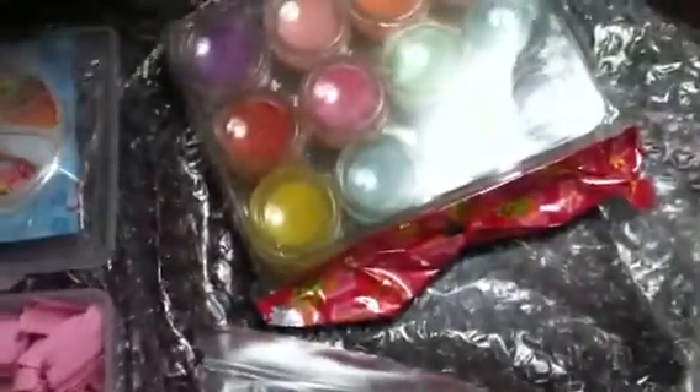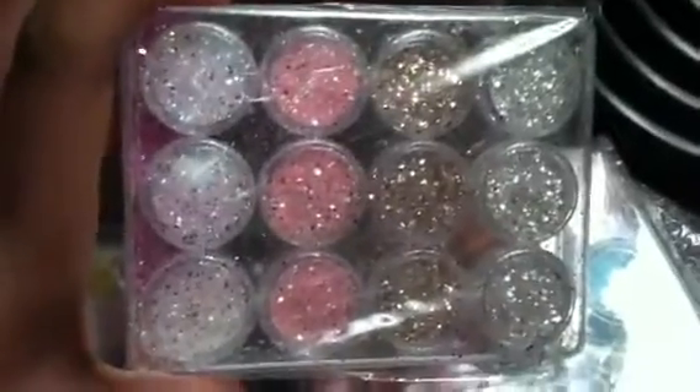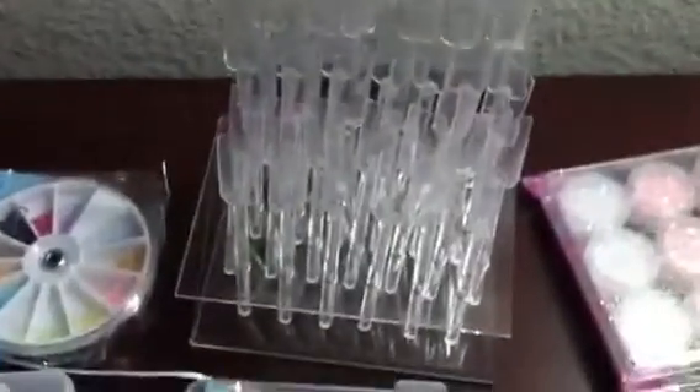I got these tips — they're white and sparkly, pretty. I got these black ones with a little design. I got these — they're 500 tips, just white. I got this color acrylic right here.